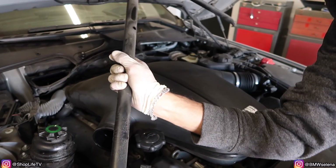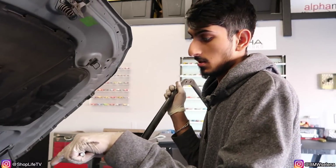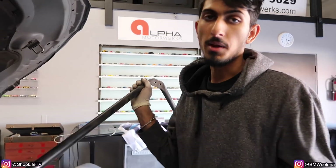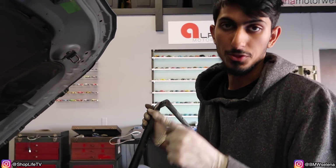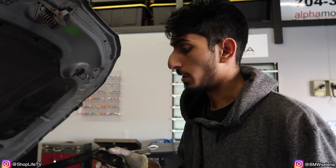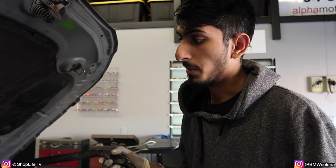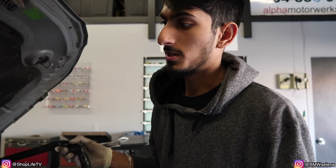I just pulled this E60 M5 in and already started tearing it apart — we're changing both throttle actuators. There are 10 individual throttle bodies on here; each bank has its own actuator to move the whole throttle linkage up and down depending on your throttle input. Usually what happens is the gears inside those throttle actuators strip, and usually it's just gonna be one that goes bad. But when that one goes bad, it's almost always the case that the second one goes bad soon after.